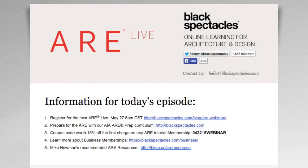Today's ARE live episode is an extension of our online ARE curriculum that you can find on BlackSpectacles.com, the home of online learning for architecture and design. If you need to prepare for the ARE and you're looking for a good way to study that's more flexible and easier to digest than traditional exam prep materials, head over to BlackSpectacles.com to try out any of our free ARE video tutorials taught by tonight's presenter, Mike Newman.